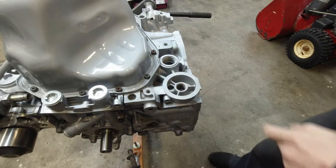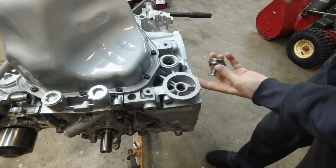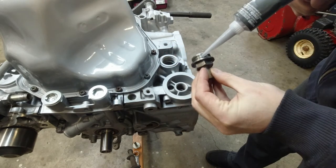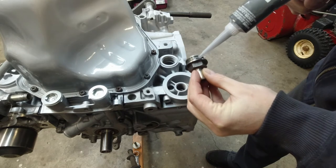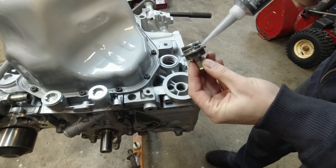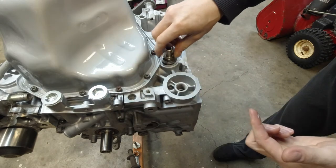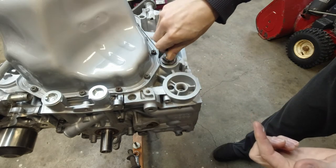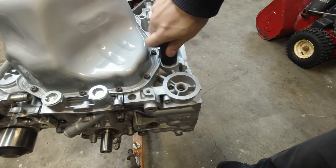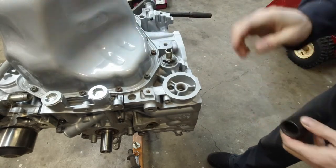Since we're down here, I'm going to install this plug here — that's the coolant passage for the oil cooler. I'm going to apply RTV, a little bit on the thread and a little bit just underneath. This is a 24mm. Finger tight for now; I'm going to come back to it later.